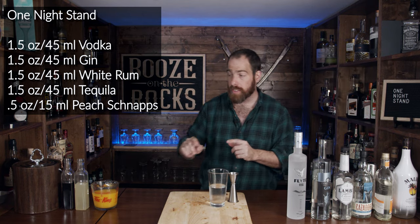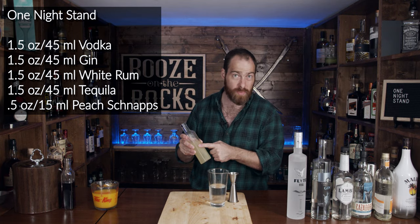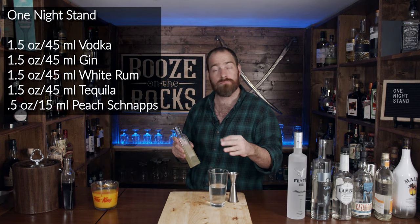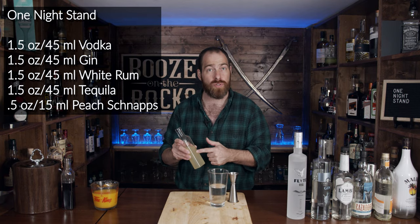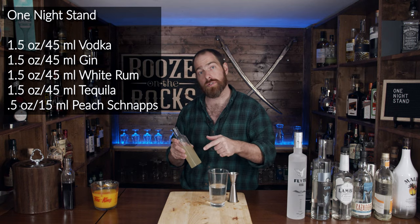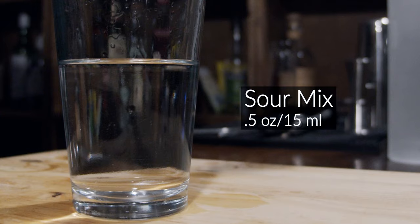We're also going to use a little bit of sour mix. This is a homemade sour mix made with one part water, one part sugar — very much like a simple syrup. You heat it up until it goes clear, then add one part lemon juice and half a part of lime juice. Make sure you filter those to get rid of any pulp or thick bits. We want half an ounce, which is another 15 mills.